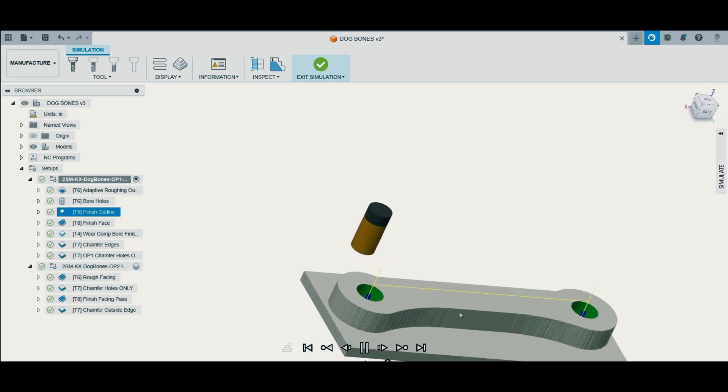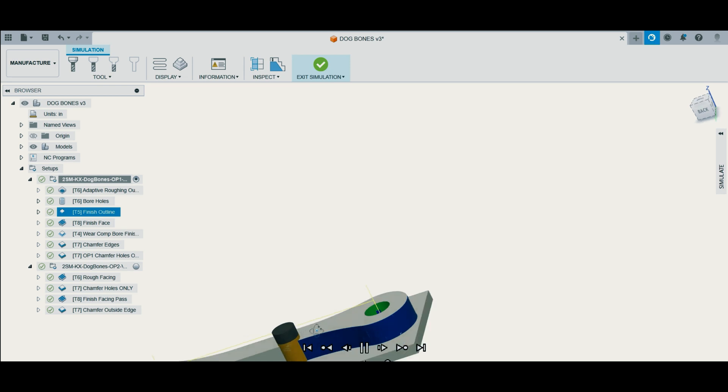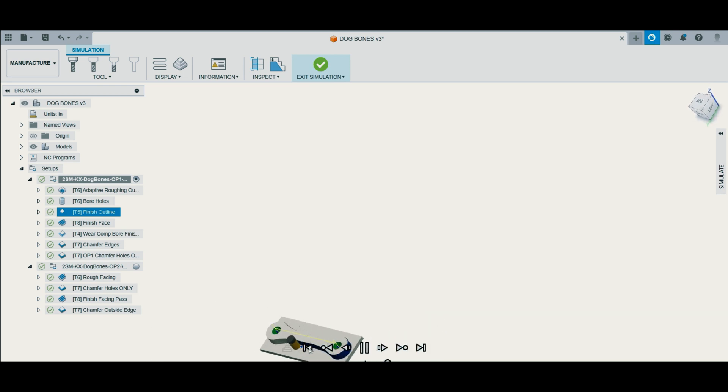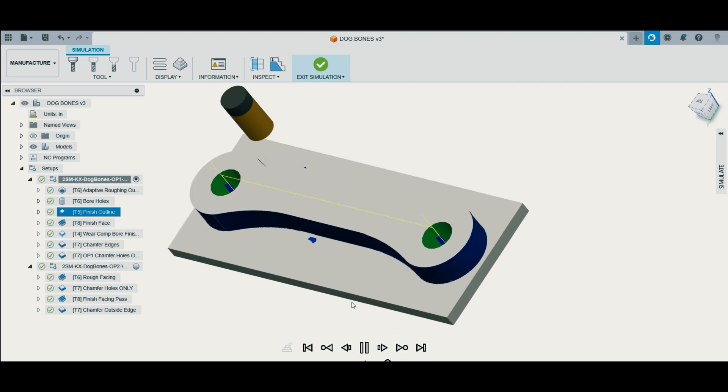Here I will run a finish pass with my finishing end mill — half inch end mill. I go at a nice medium speed at 8,000 RPM. It's a good surface foot that creates a nice finish, and I'm also taking five thousandths material radially off the outside of that part.